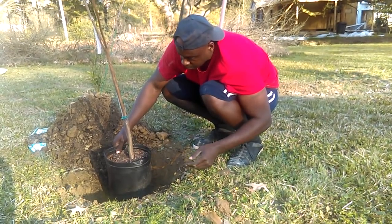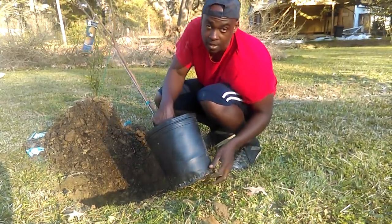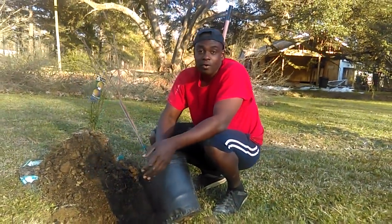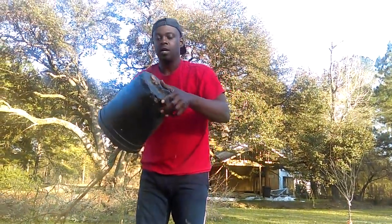I think that's perfect. There's soil in the pot so I'm going to turn it upside down, turn it back over, and put the rest of this old dirt back in there.